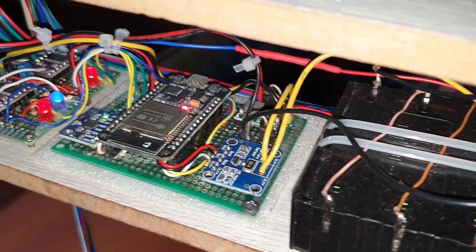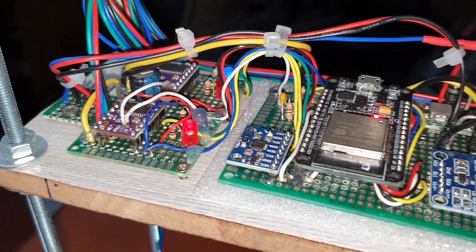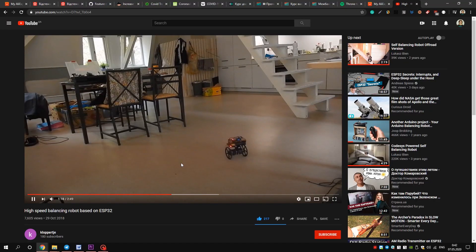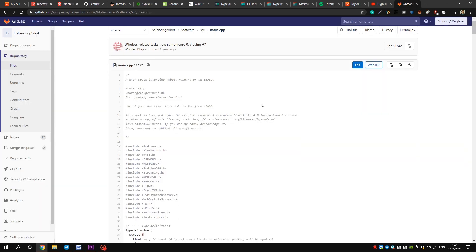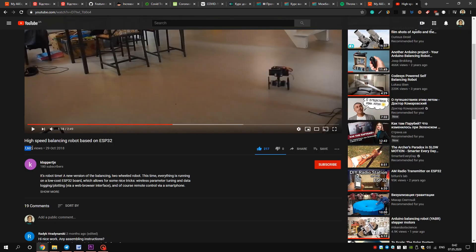Writing the code for a robot from scratch is hard, so I started to look at what people have done already. After some searching I found an interesting video about robots based on ESP32. The awesome part is, this guy made the code available for everyone. He deserves at least a million views, but YouTube is unfair. I'll give a link to his video in the description.